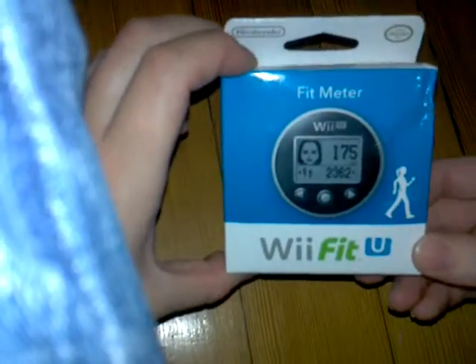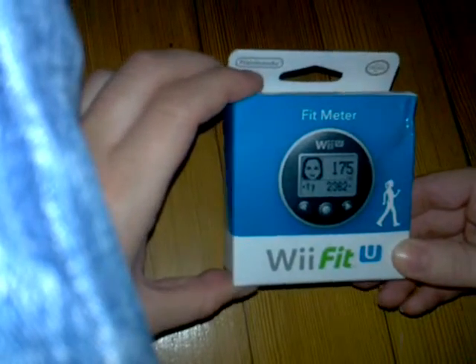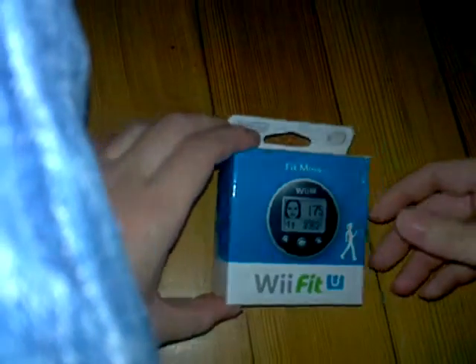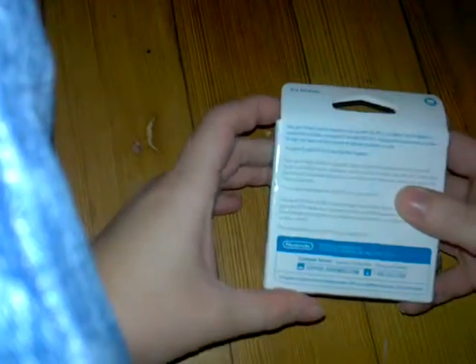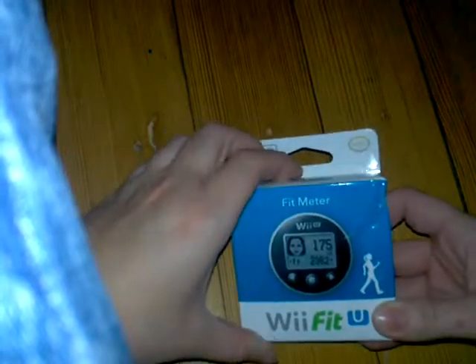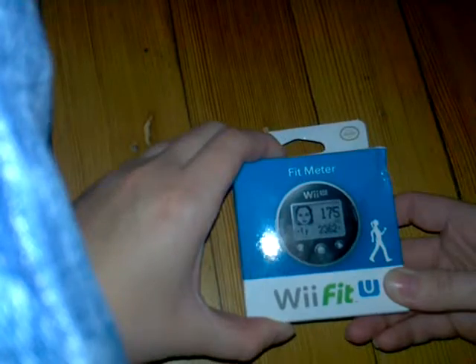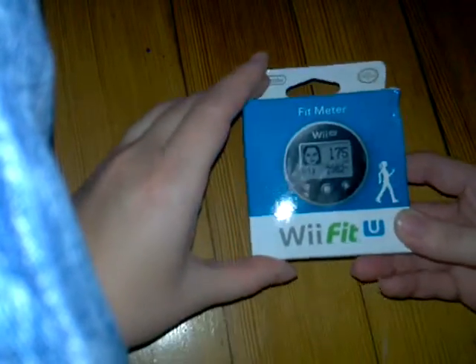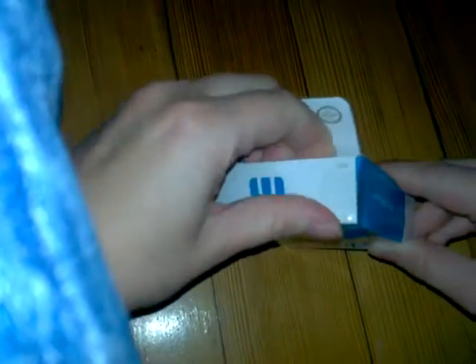Hello YouTubers! Jessica here with the box opening of the Fit Meter for the Wii Fit U, and this box is way small. It's kind of smaller in the hand, or maybe not. But anyways, I got this because the Fit Meter is $19.90, and when you buy the Fit Meter you get the Wii Fit U game for free. So I'm going to open it.